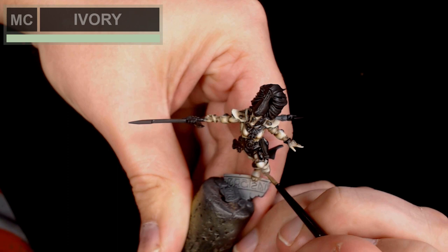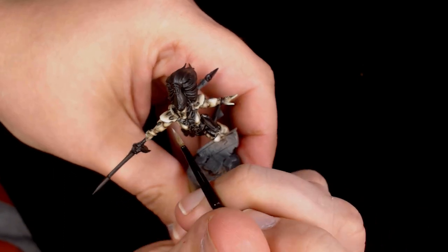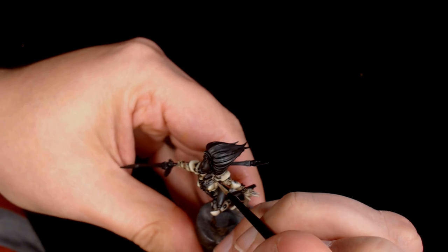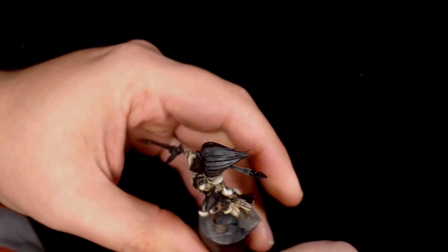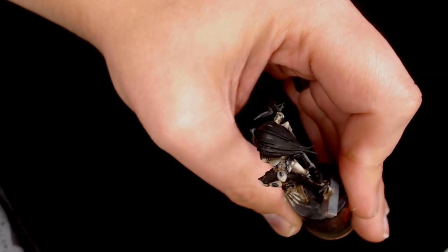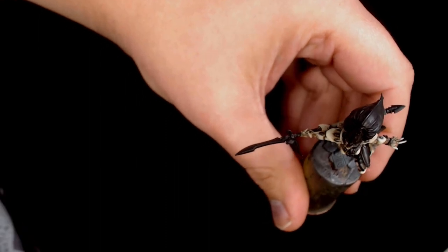Back in with the Ivory again just to tidy it all up, adding those final edges wherever the wash had tainted some of the highlights. It's just bringing up those final points, making the armour really pop. The cool thing about Eldar armour shapes is they're really nice — you've got plenty of movement on the armour, making them look interesting. Adding more Ivory to the extremities, building up really thin layers on the more extreme parts for spot highlights to make it stand out.